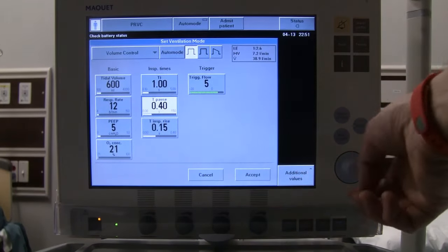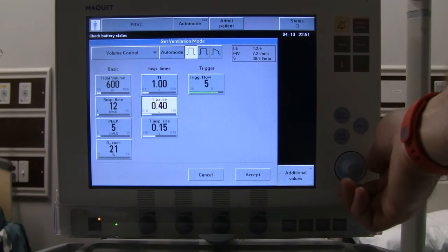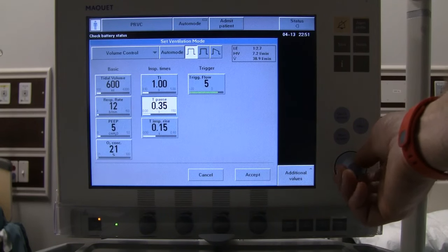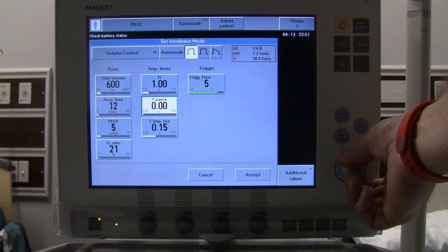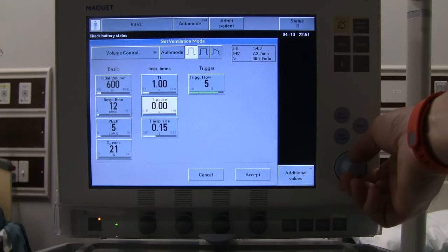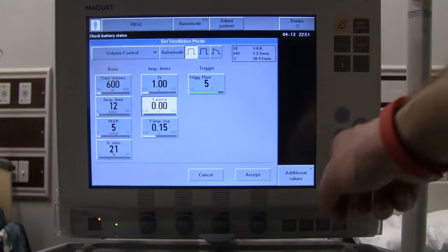The ventilator defaults to a T-pause — a timed pause. In older ventilators this was used to obtain a plateau, but we don't want to set a pause for every breath, so we dial this back down to zero. By doing that, it also changes our I-to-E, because holding a pause on each breath makes the I-time longer.